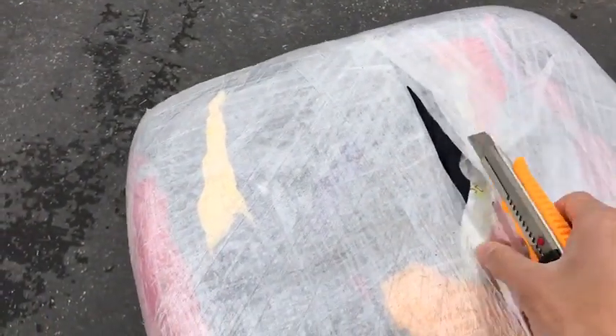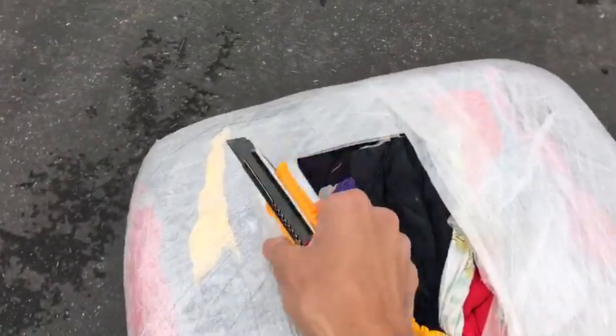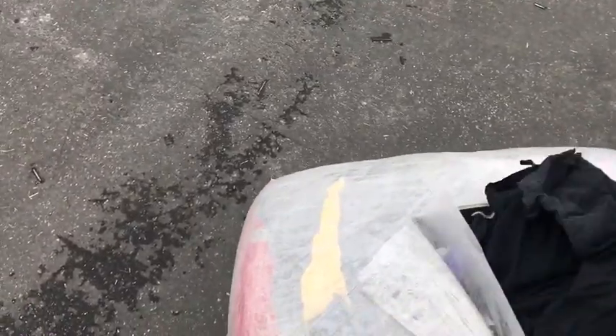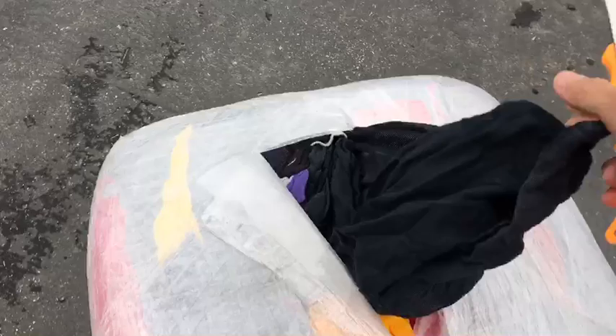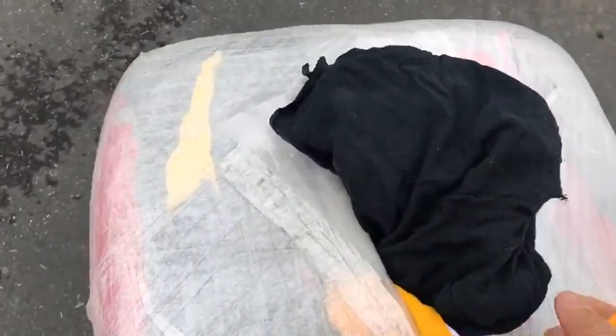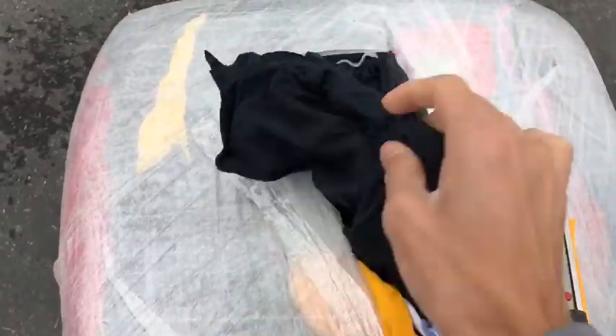Once you break open the bale, all you need to do is pull out what you need to use for your application and you're good to go. You can see how tightly packaged this is — we fit between 600 and 700 cotton rags in each bale.